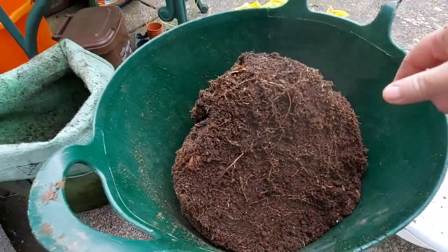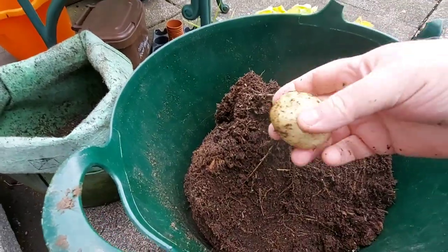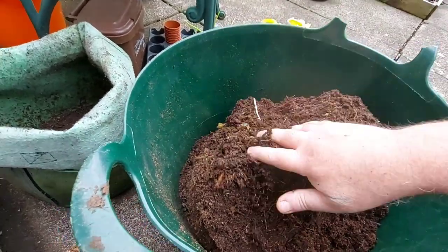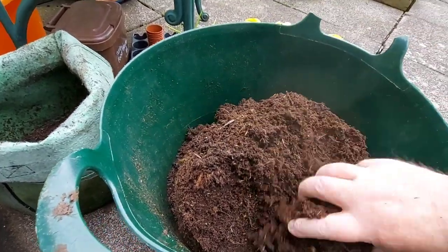As you can see by the bottom there's not much there at all. Oh, there we go — that one was not a bad size. But is that all I'm going to get, just the one?